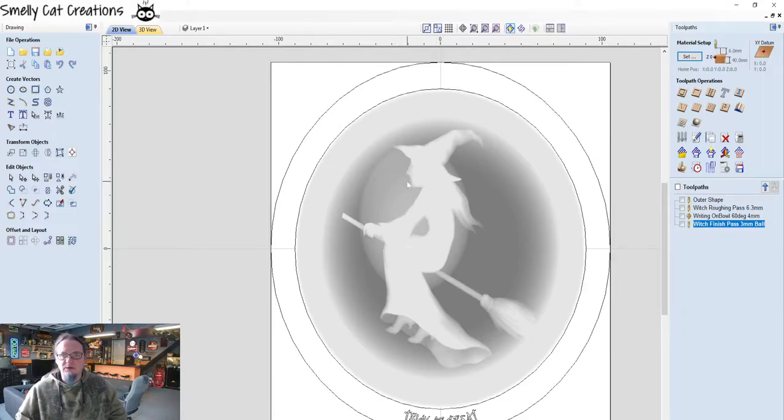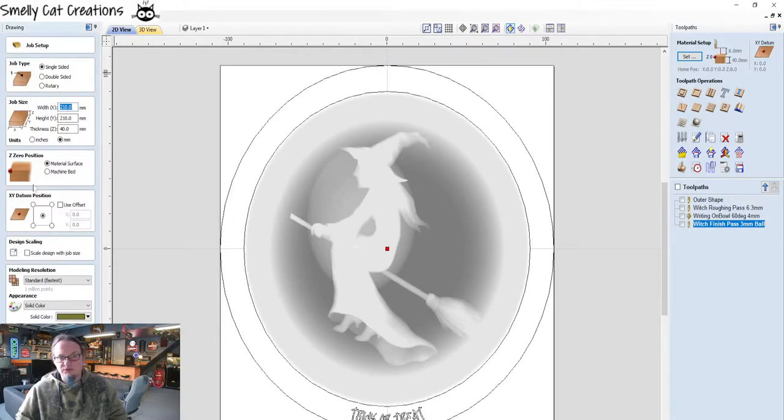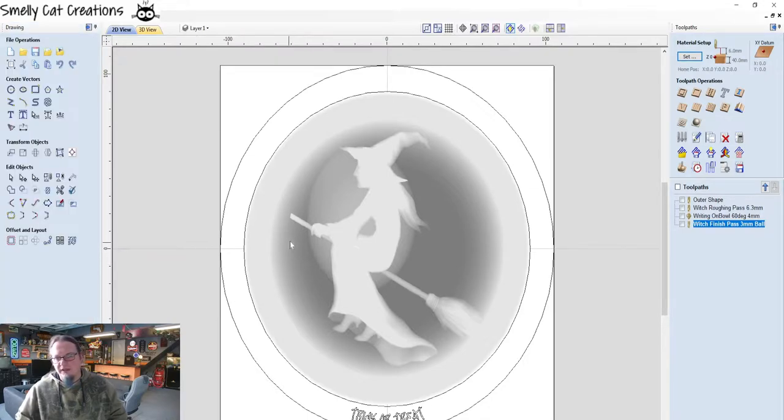For my video, I decided I would do a trick-or-treat witch plate. It's just going to be a wooden plate, CNC machined, with a witch on a broomstick in the middle. It's around 210 millimeters in diameter and about 20mm thick.